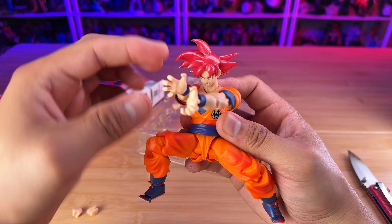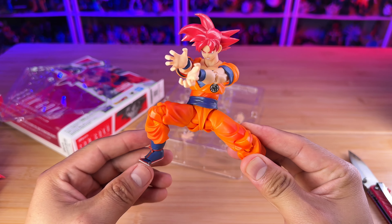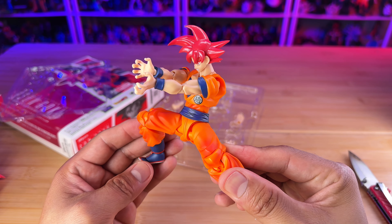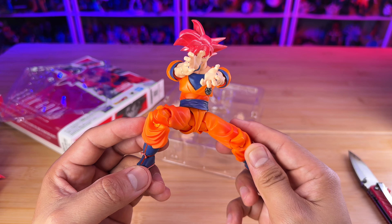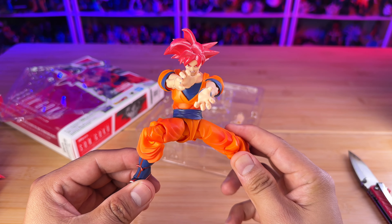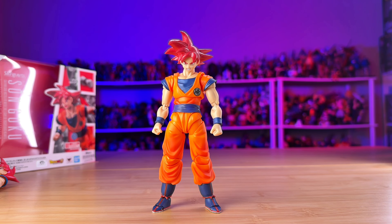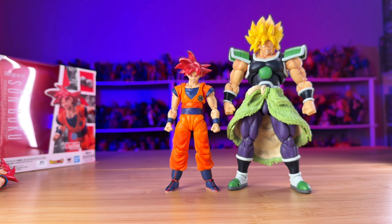Let me do a pose really quick. When I do shorts, the posing for the figures takes me the longest — it's actually making the poses that takes some time. Here's a quick one where he's doing a battle pose, like when he's fighting in Dragon Ball FighterZ. Here's a quick one just to show you that although this is an older body, you can definitely pose this Goku and get some cool poses with this figure.